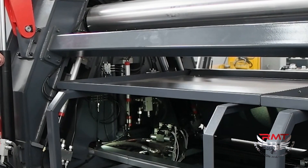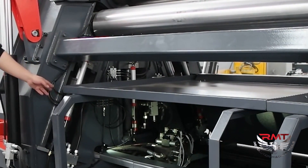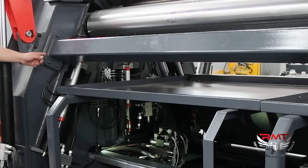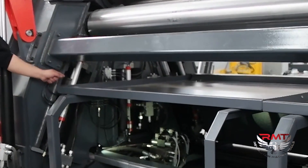Also our machine is designed with a rectilinear guiding system, with 4 independent hydraulic cylinders. These are strong hydraulic cylinders with an electronic balancing system.